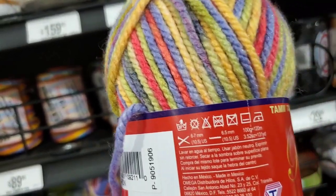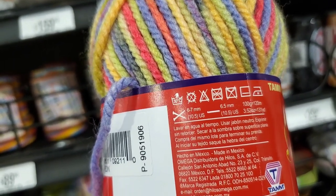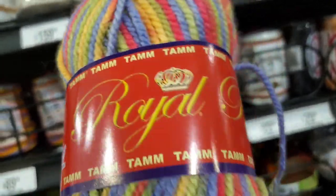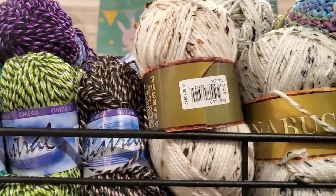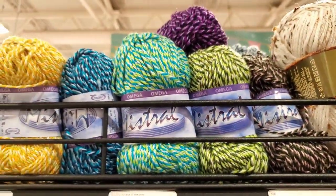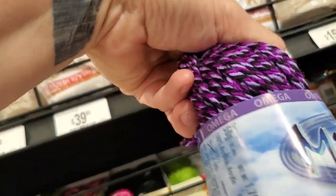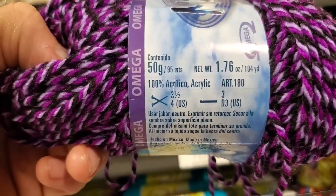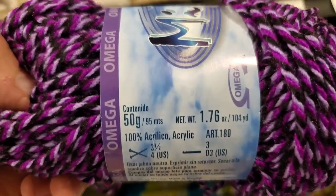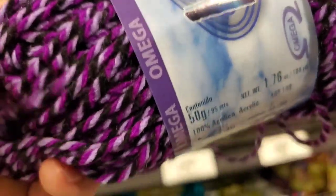You can see the sizes there — use a 10.5, so that's going to be kind of a bulkier one. They've got a nice little tweed. This is pretty soft — 'Mistral.' It is 100% acrylic, 50 grams, 25 pesos — so about a dollar and a quarter.